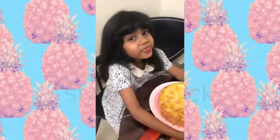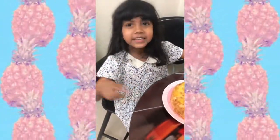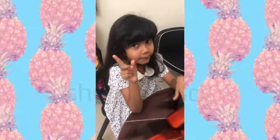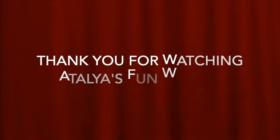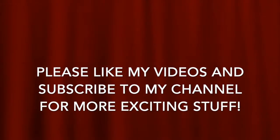Thank you for watching Thalia's Fun World. Please like and subscribe, hit the bell button down below. I think you guys remembered I made something — and here is our cake. We're making a pineapple cake and here it is. It's beautiful. Here is my cake!